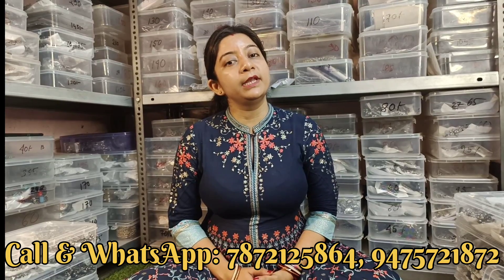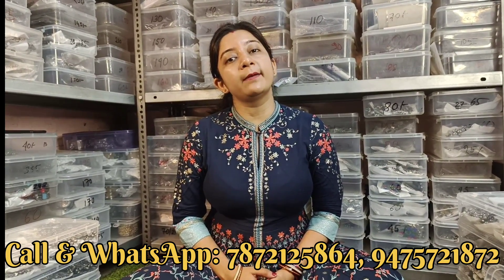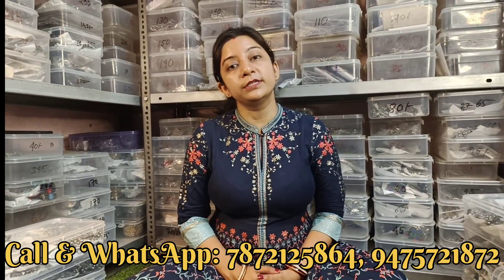Hello guys, welcome back to Nikon Jewelry - हमारा shop का नाम है Nikon Jewelry। हम लोग wholesale में काम करते हैं। हमारे पास Silver Oxidize, Black Polish, German Silver, Replika, Druze, Brush - मतलब जो जो भी trending collection रहता है सब कुछ मिल जाता है।